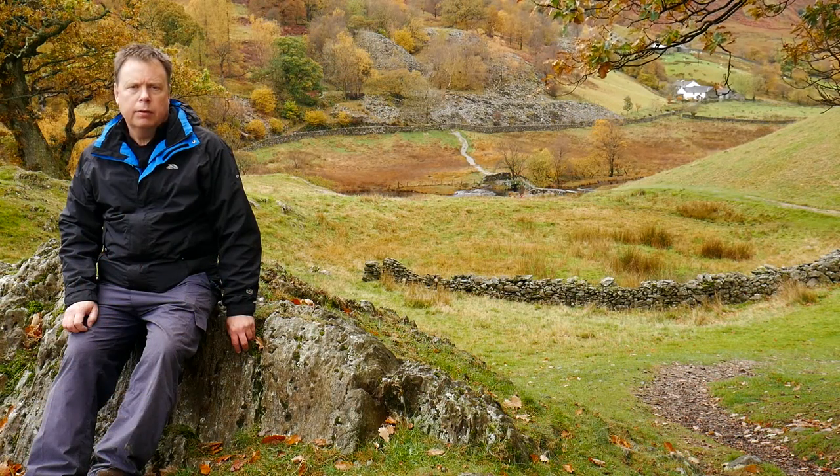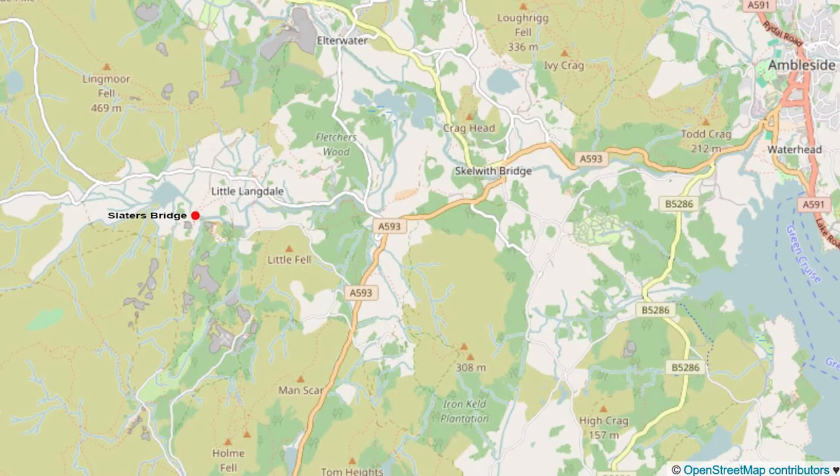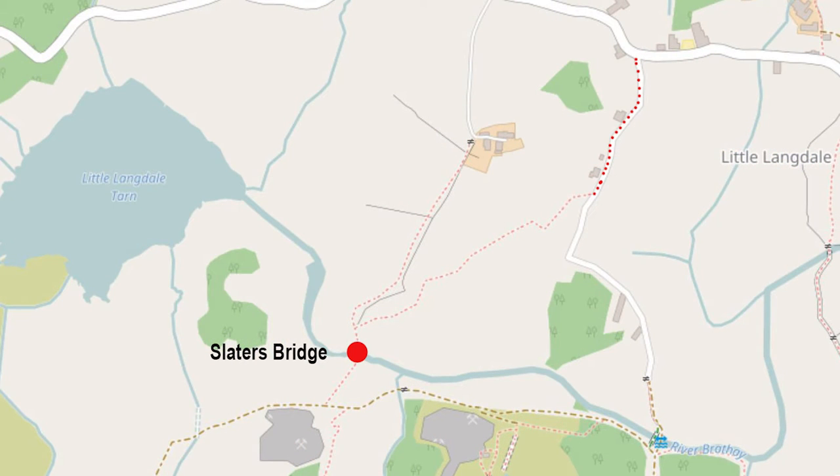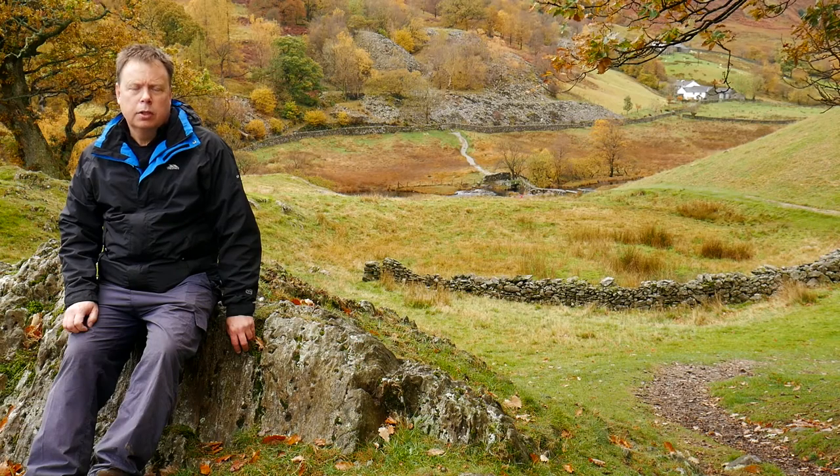Today we've come down to the Langdale area of the Lake District and we're just outside the village of Little Langdale. The main purpose of today is to photograph Slater's Bridge — it's an old pedestrian bridge used by the slate miners to get across the river.